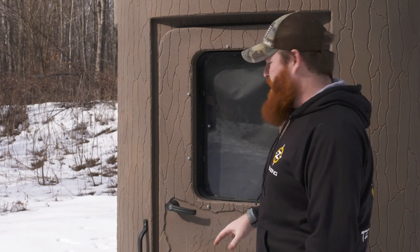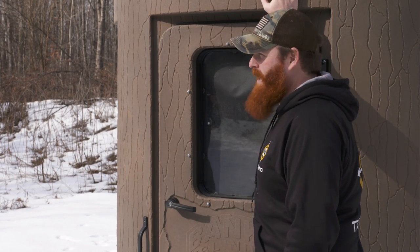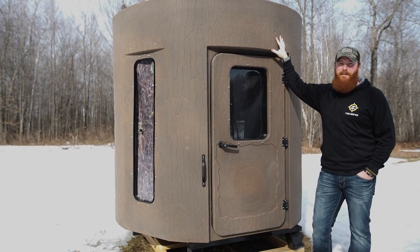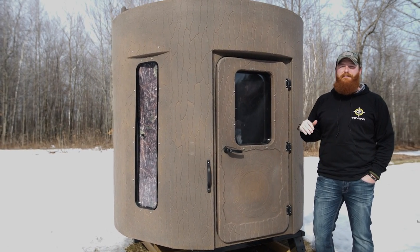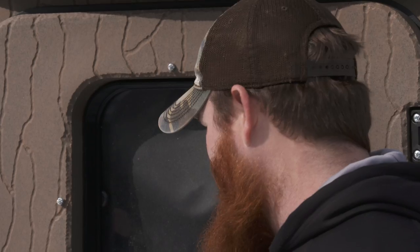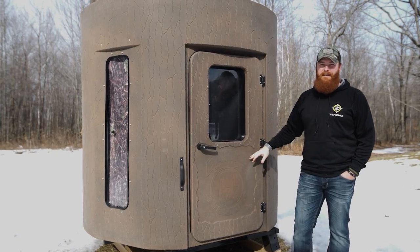A lot of the key features about this Stump blind: one is it is fully enclosed molded polyethylene. What does that mean for a hunter? That means a couple of different things. It means that this thing is going to last forever. These blinds should last a really, really long time being fully enclosed polyethylene like that.